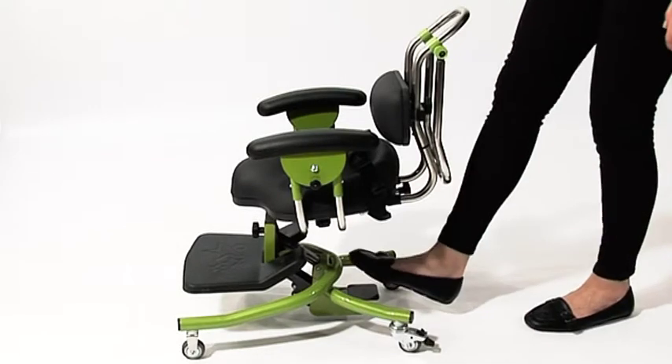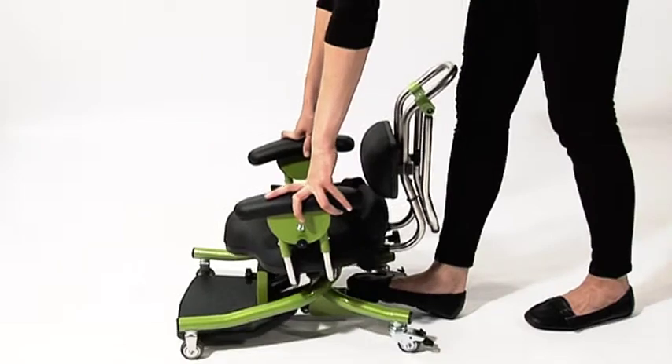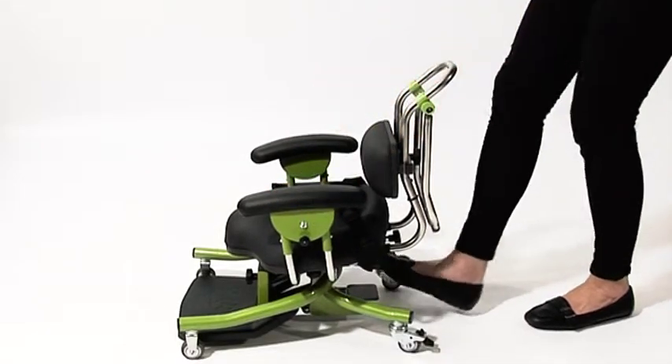To adjust the height of the seat, depress the pedal with your foot. Once the seat is at the desired level, take your foot off the pedal.